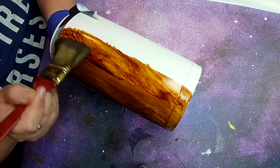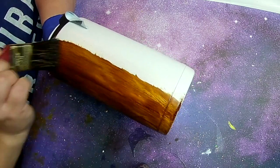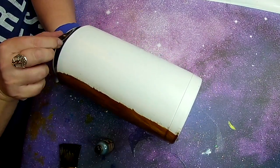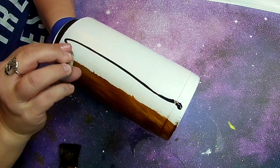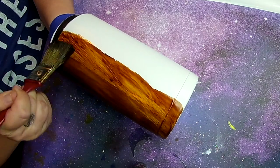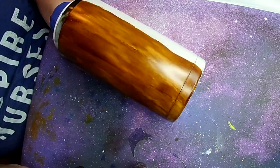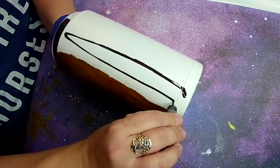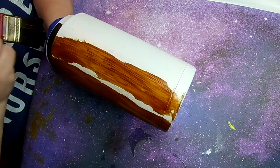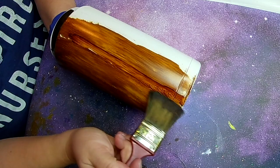I just want you guys to know I'm recording my voiceover outside today and the kids are out here with me, so if you hear kids screaming, that's what's going on. I'm going to let you watch this and just kind of watch my process. If you've never tried alcohol ink woodgrains before, they are just so much fun. Give it a try because they're one of the easiest effects you can do with such a big impact — especially for Father's Day coming up. With kids and sporting events, these woodgrain tumblers are a big hit.